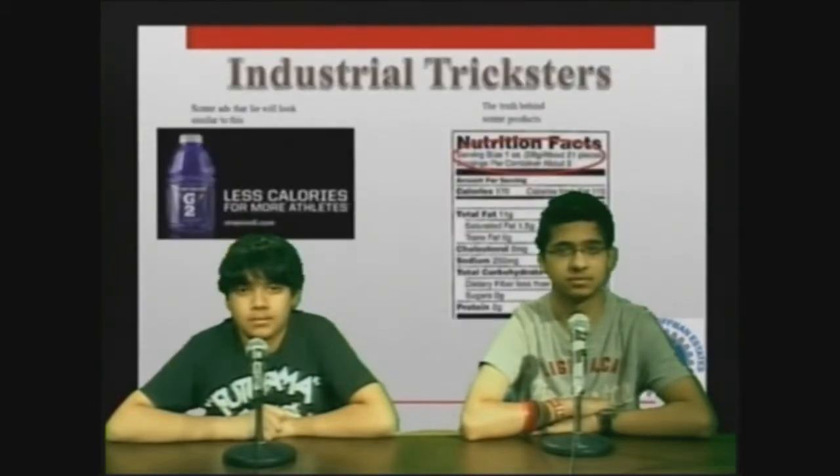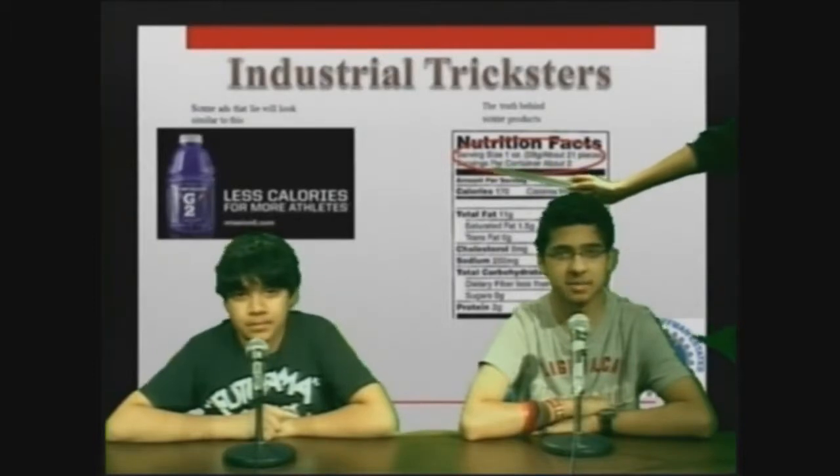Industrial trickery. Sometimes the number of calories listed on the box can be deceiving. What most companies do is only advertise the calories per serving, but most boxes have more than one serving. This makes the public think that it's the amount of calories per container.